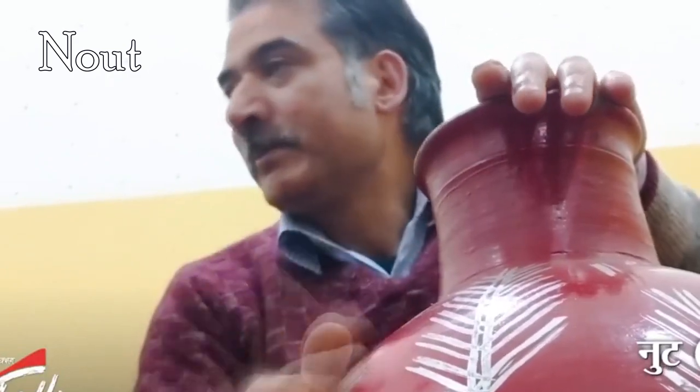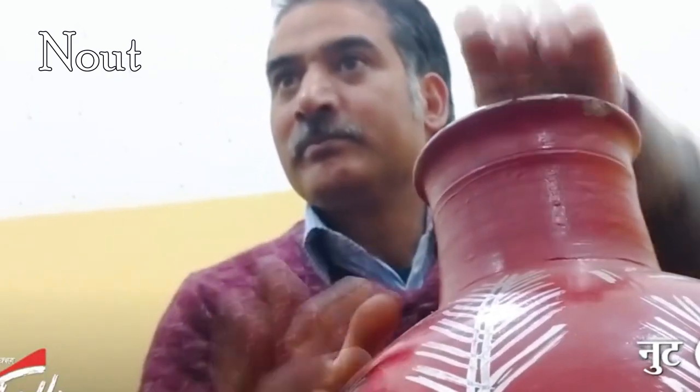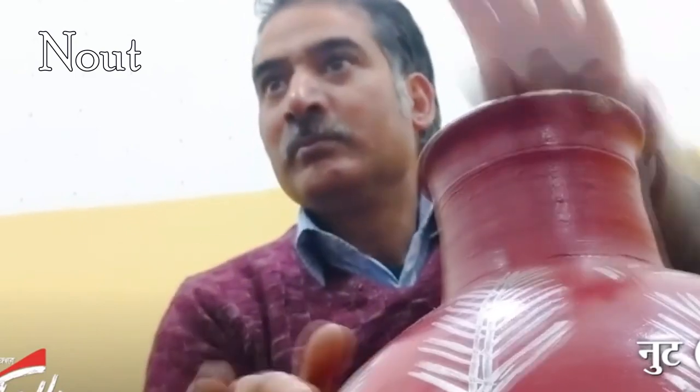Naut is a small pot used in Kashmir as a percussion instrument. It may be thought of as a North Indian bhatam.